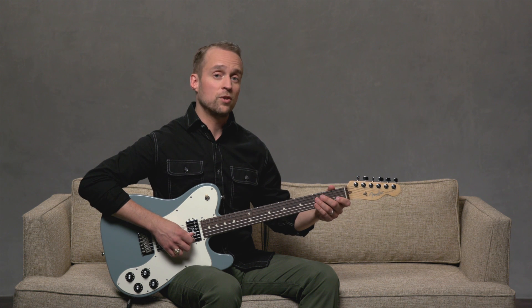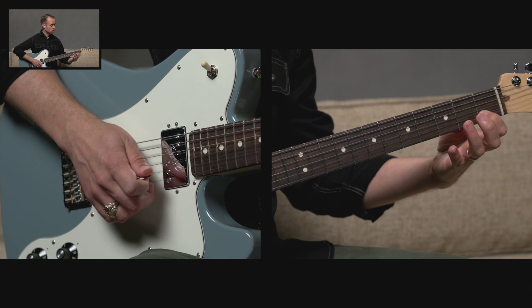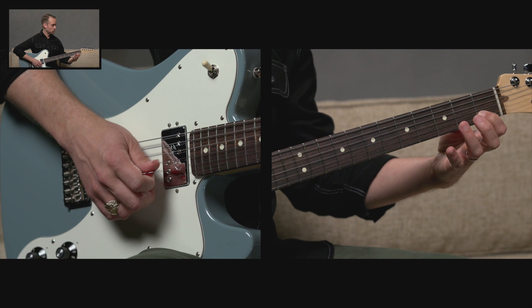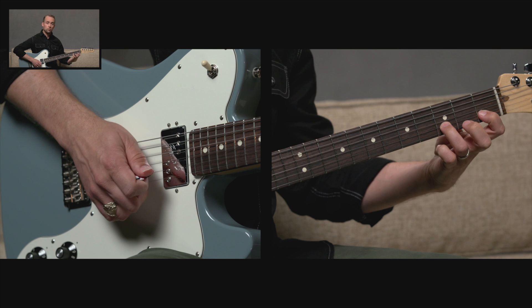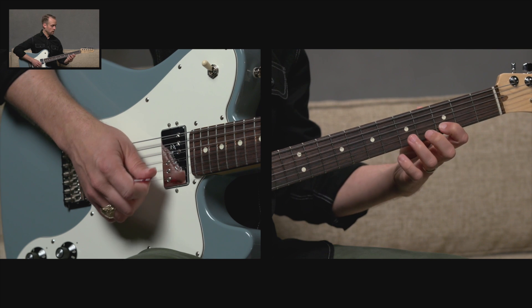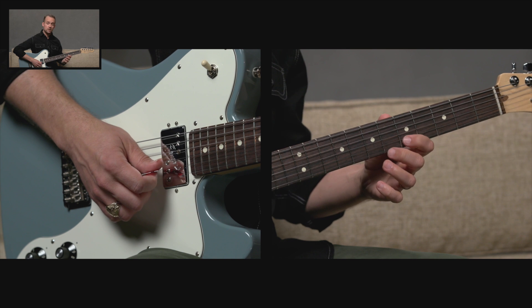So we can build up our C major scale on one string. On the B string, we begin with the first fret — that's a C note. We need a whole step, so we'll go C to D, which is first to third fret. Another whole step would be third to fifth fret, so D to E. Then we get our first half step, which is E to F, fifth to sixth fret.